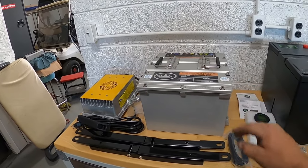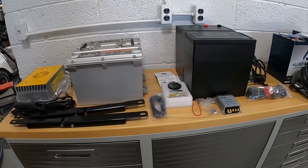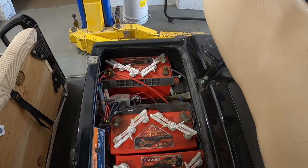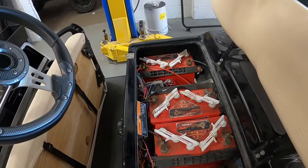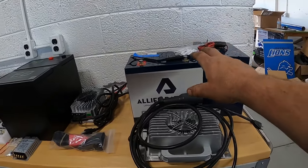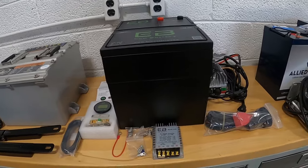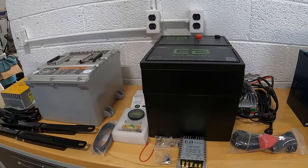Allied has great customer service — you pick up the phone and they answer, and they're helpful about what size battery and power you should be looking at depending on your cart. Eco Battery offers that guidance as well. On warranties: Allied has an eight year warranty, Eco Battery has an eight year warranty, and Evolution has a five year warranty. You can find all battery specs and data sheets on their respective sites.